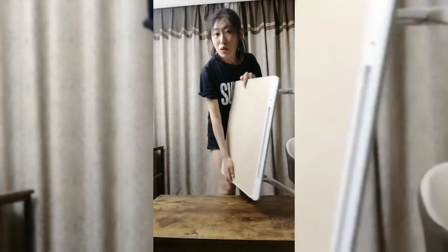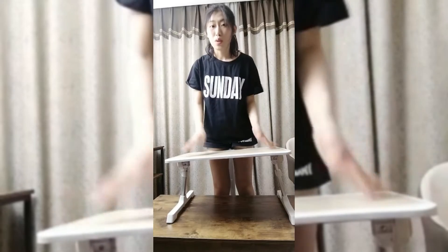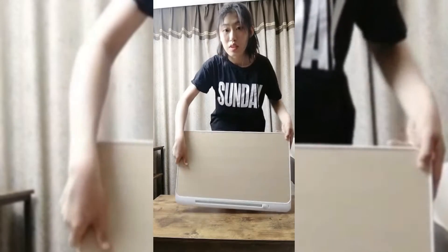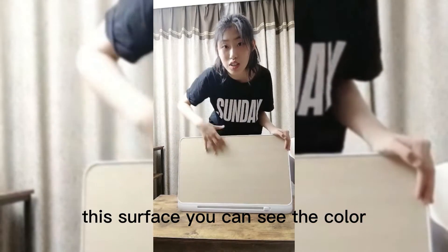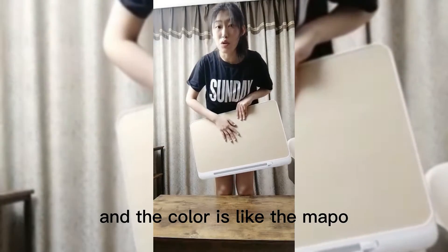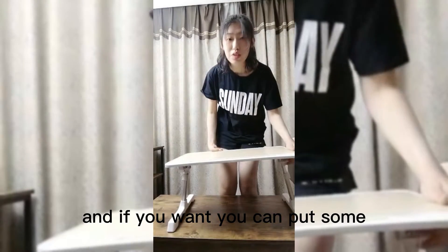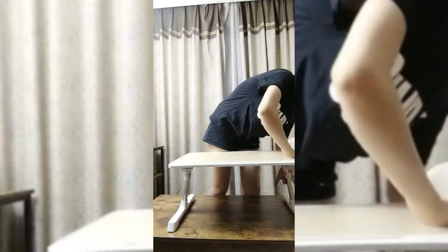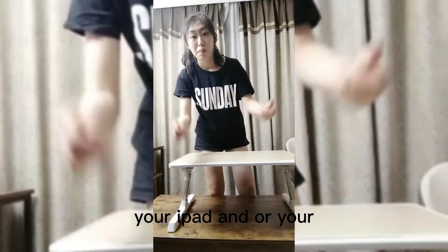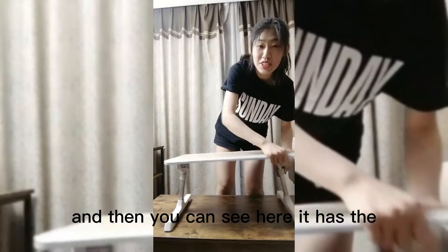The first product is this table — it's an adjustable table. You can see the surface; the color is bright, like maple. It has a groove, and if you want, you can put your iPad or your book on it — it can stand the book.